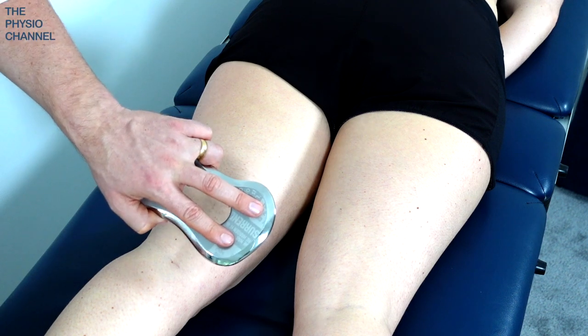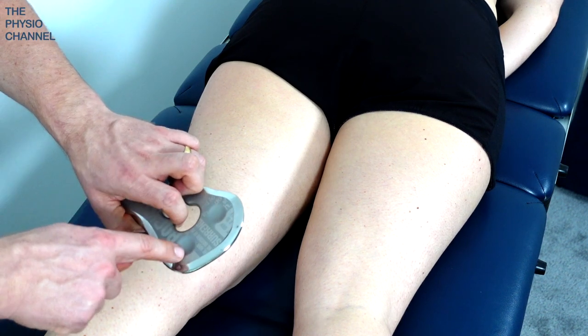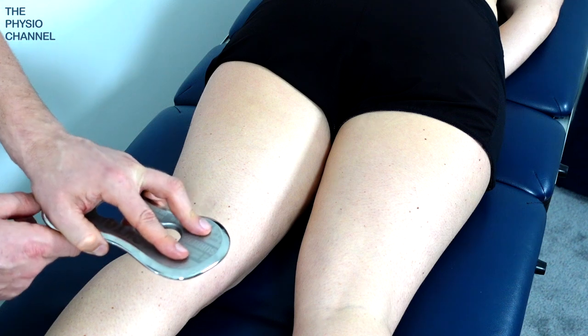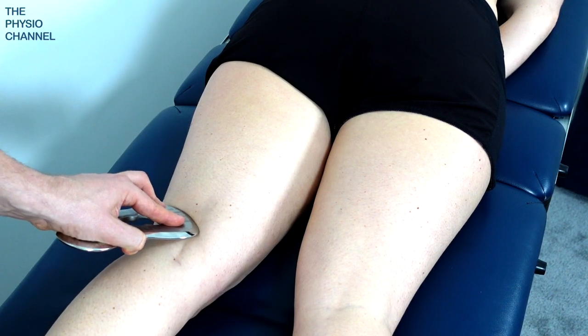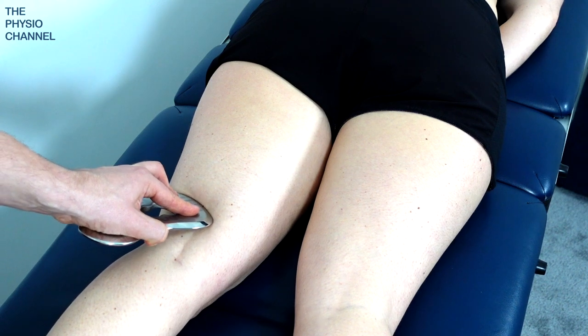In this case I'm going to hold the tool differently — with one hand — and put my fingers in the indents there so I've got control of the tool, and I can deliver what might feel like a more focused and precision treatment.